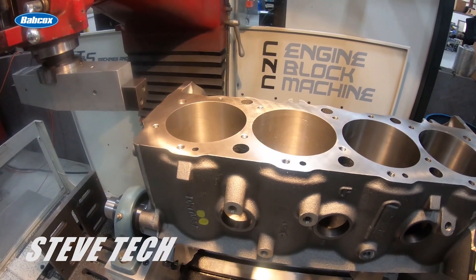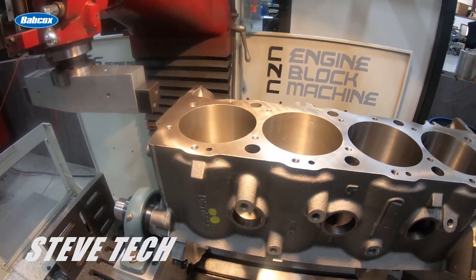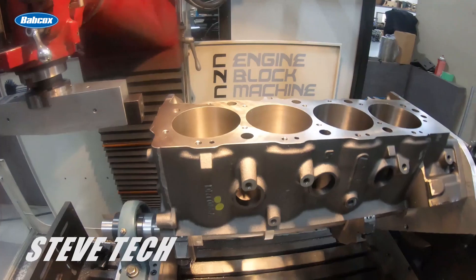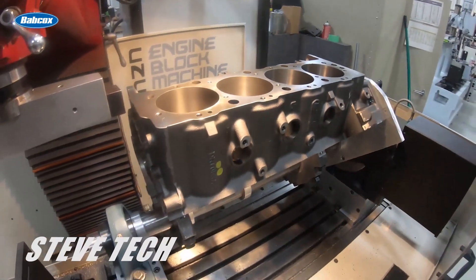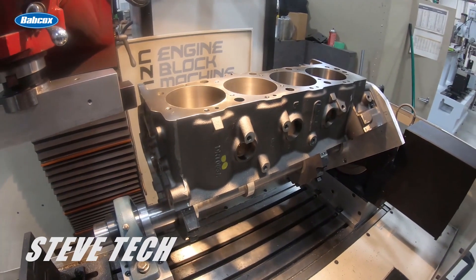Hey, here's Steve with Tech Videos. In this episode we're going to talk about cylinder head and cylinder block resurfacing. First things first, I'll get Dylan over here running the machine and we'll roll this over.